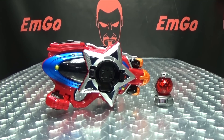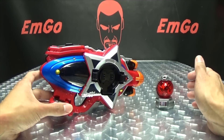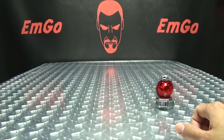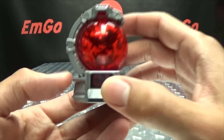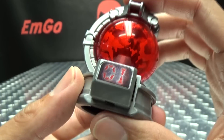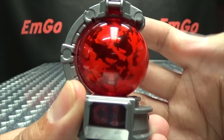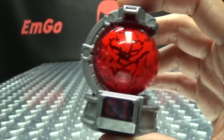So moving right along, here we have the Sazer Blaster - the transformation device, the henshin device, the changer, the morph, or whatever you want to call it. This is what the Q-Rangers used to transform into superhero mode. But first, we're going to look at the included Q-Tama. You do get another Shishi Q-Tama here for Shishi Red. It is basically the same Q-Tama as the one included with Q-Reno. You have the same little sliding feature here - when you bring that around it completes the image of the lion.